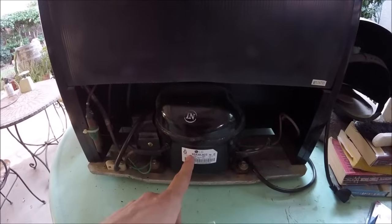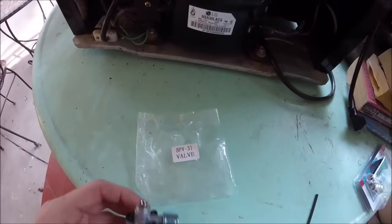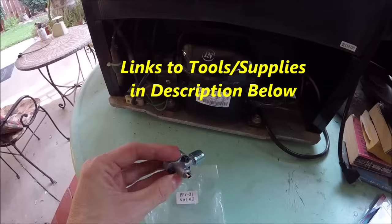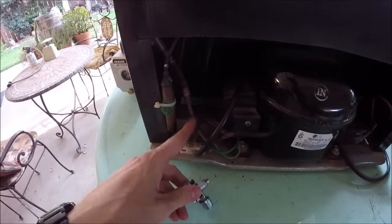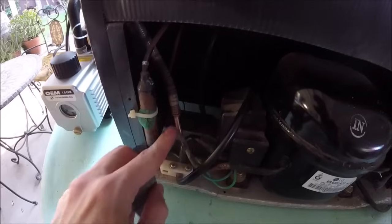We'll come over to the back of the fridge where our compressor is located, and we're going to be using one of these — a bullet piercing valve. I'll go ahead and put some links in the description to the tools and supplies I used. What this is going to do is pierce a small hole in the copper line to the compressor so we'll be able to add refrigerant to it.